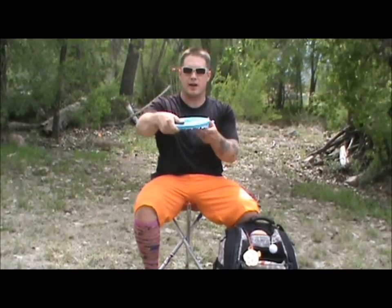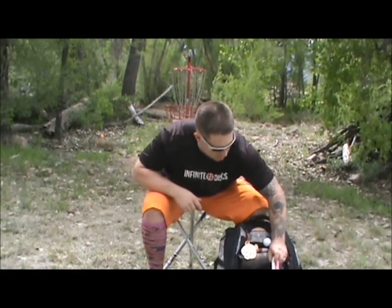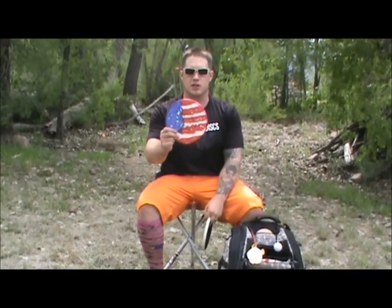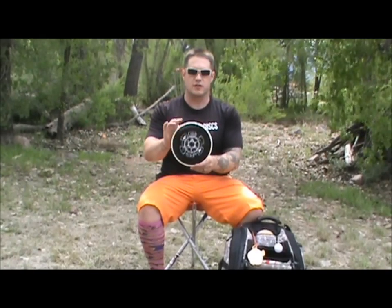I've also got an Ikun Claws, which is an overstable lid. You guys know I love lids, and I love the Ikun Claws because it's overstable. It's a high speed disc, so you can put a lot of power on it and it's still going to fly straight and then just drop to the earth.